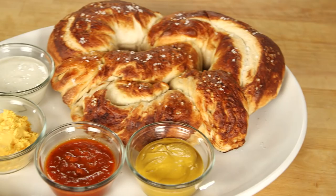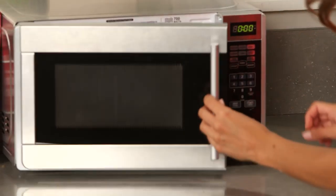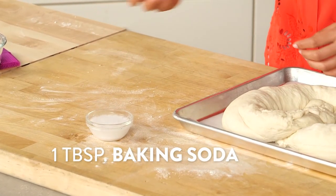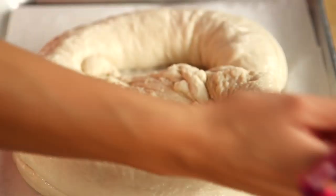You know how pretzels have that crispy, crunchy, shiny exterior? Well, that comes down to baking soda. I'm just going to heat up a little bit of water in the microwave — you just want the water hot enough so that it dissolves one tablespoon of baking soda, and then I'm just going to brush the baking soda and water mixture all over the pretzel.